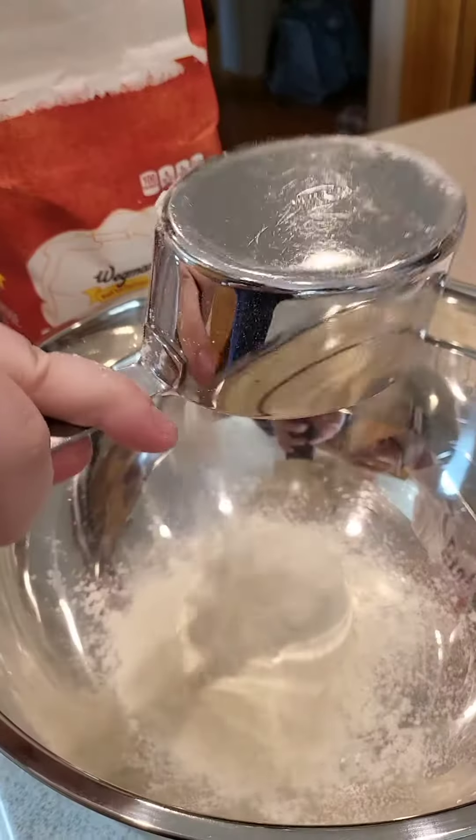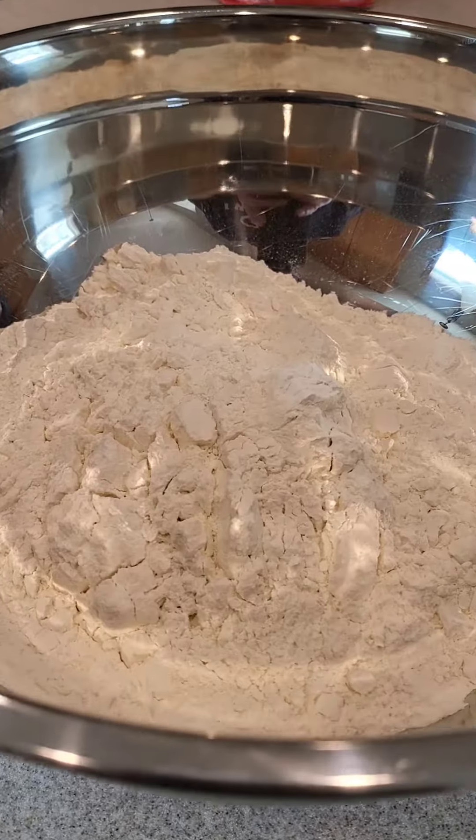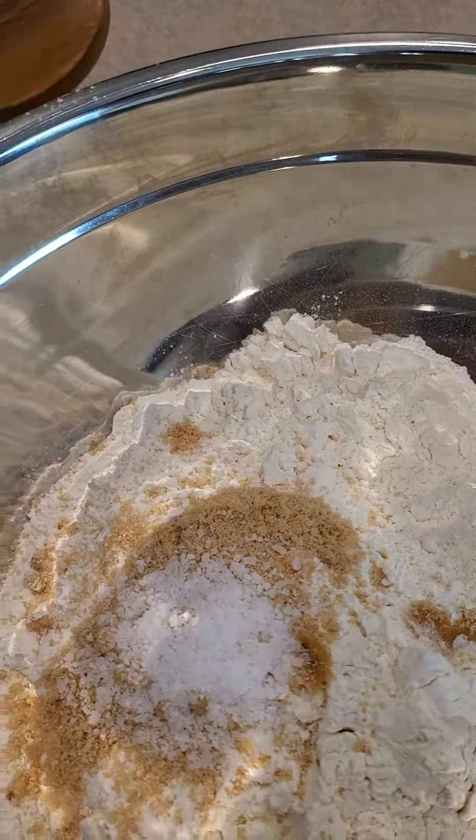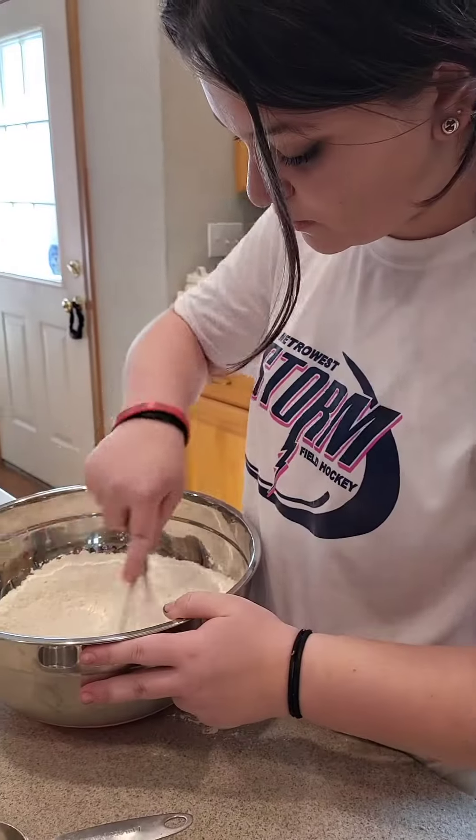She started with the yeast — gotta prep that. Then we get the flour in the bowl, some brown sugar in the bowl, some salt, a little of this, a little of that. Bob's your uncle, we gotta stir it.